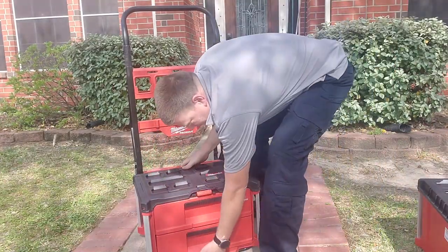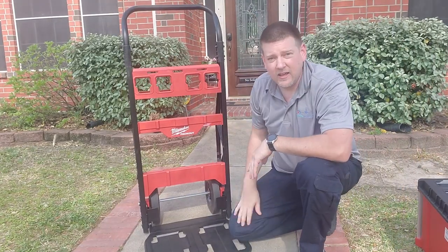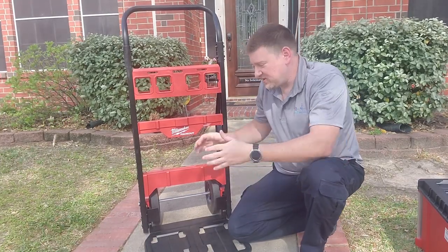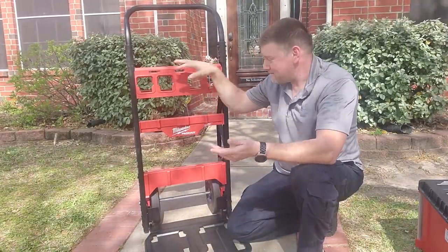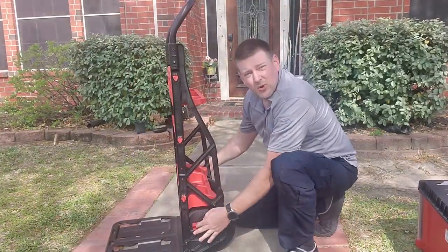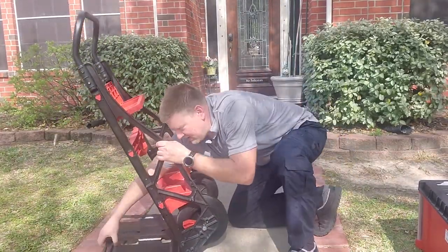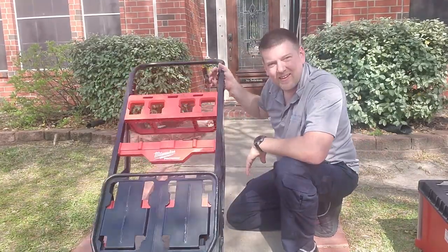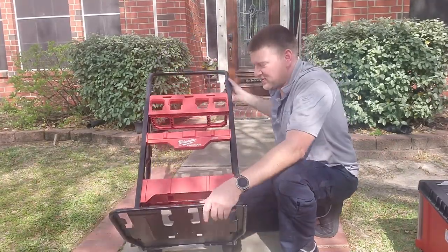Let's say I want to detach this — no problem. Now we have this two-wheel cart. One of the problems I had with the old system is the clunky box would not fit under my hard tonneau cover on my Jeep. That's why I really dig this cart. You've got two levers right down here — you lift them up, rock it forward, and take a look at that: it folds up. That is probably one of the absolute best features about this whole entire thing.